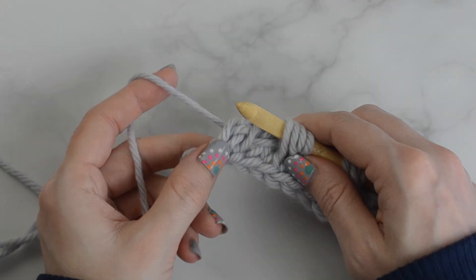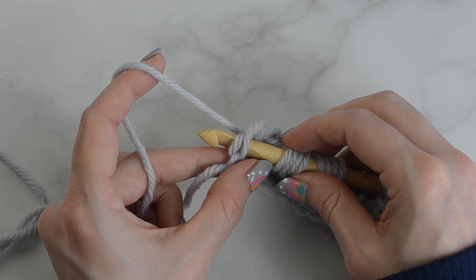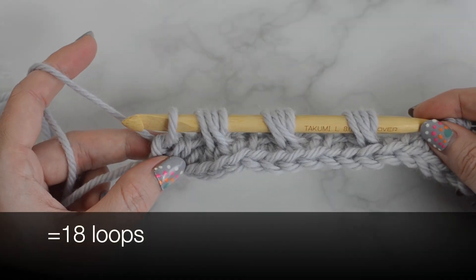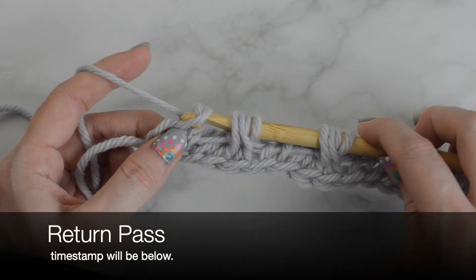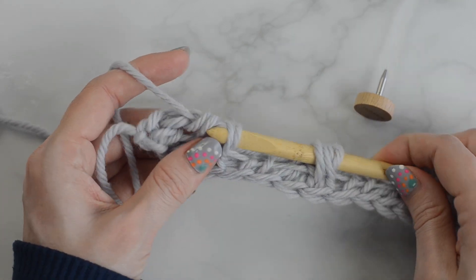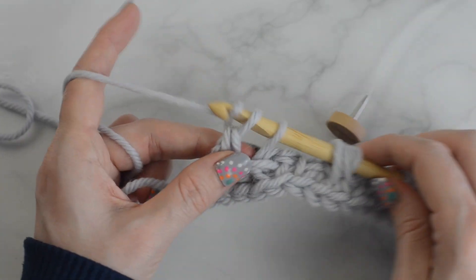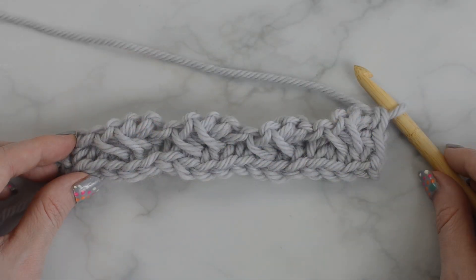Tunisian knit stitch into the last stitch. Insert the hook behind the last two vertical bars, yarn over and pull up a loop. Return pass just like before. Make sure to work the loops off in the right order.